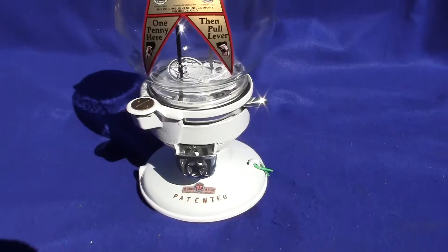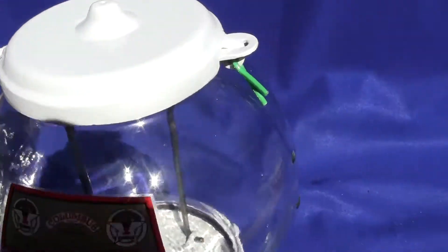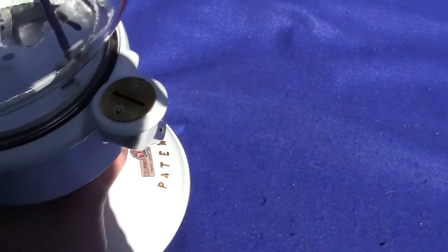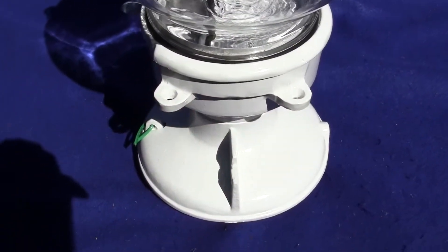The rest of the machine is original. It does not come with locks, but locks are readily available on eBay — we just put little wire ties. If you have any questions or comments, please give us a call or message us, and please check out the back of the machine.